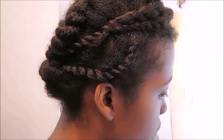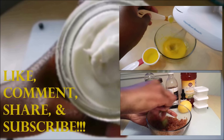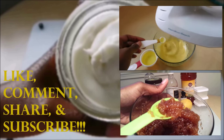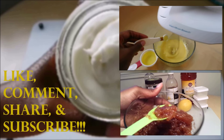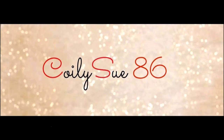Now I'm going to show you how this shea butter leaves my hair moisturized and shiny. If you want more tutorials, check out my honey mayo conditioner recipe and my drunken vanilla sugar body scrub recipe. Don't forget to like, comment, share, and subscribe. Thanks for watching and I will see you later!